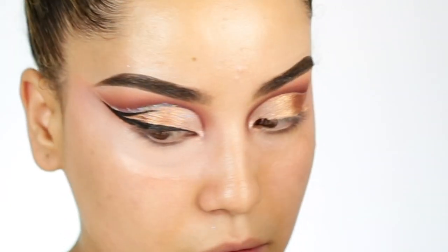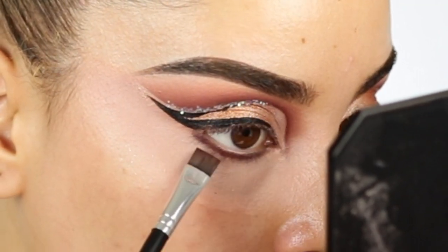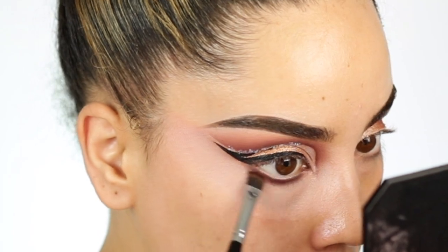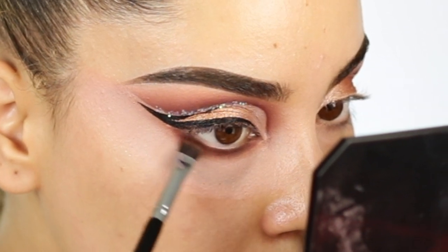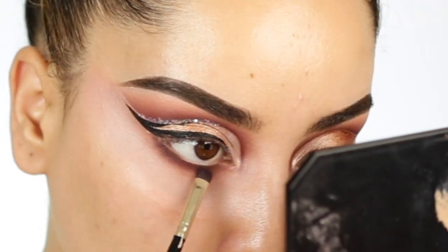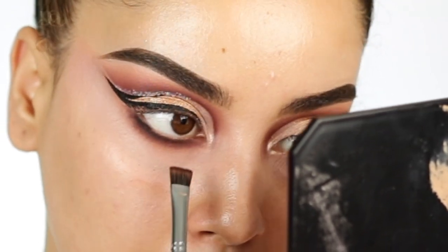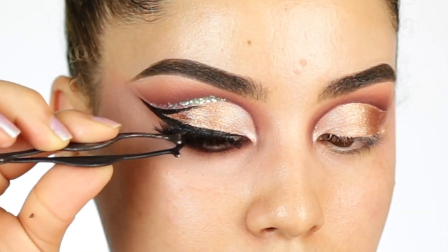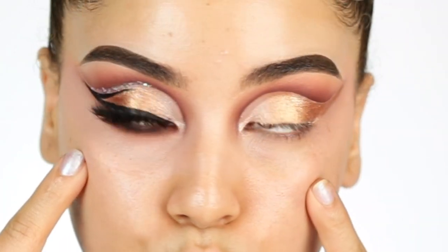Ahora vamos a comenzar con las pestañas inferiores. Primero comienzo con un poquito de corrector — siempre hago esto. Voy a usar la misma sombra que usé en la parte de arriba: comencé con la sombra Sienna, luego apliqué un poquito de Mulberry que es más oscurita, y desdifuminé todo con Burnt Orange que es más clarita. Pero pensé que necesitaba un poquito más de drama, así que apliqué la sombra negra que trae la paleta para darle más drama al look. También me apliqué unas pestañas — las dejo en la cajita de descripción. Me fui e hice el otro ojo.